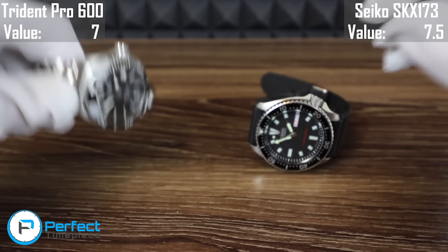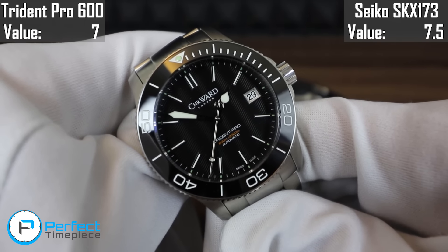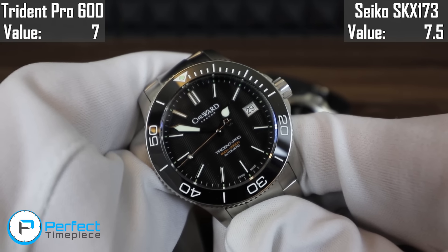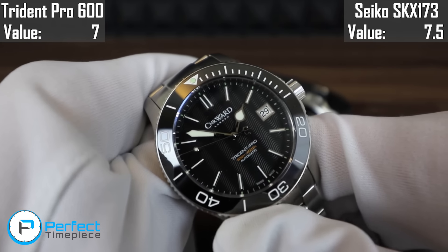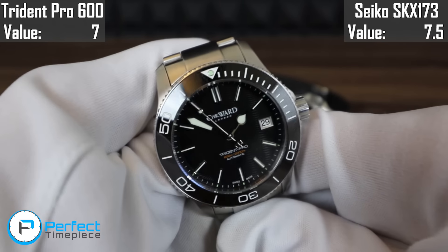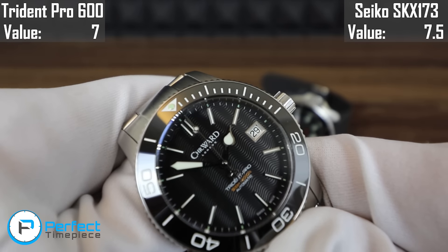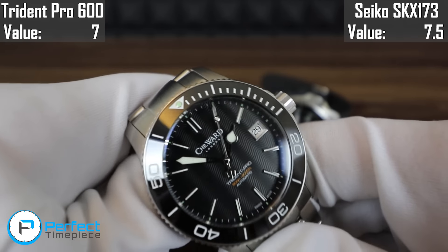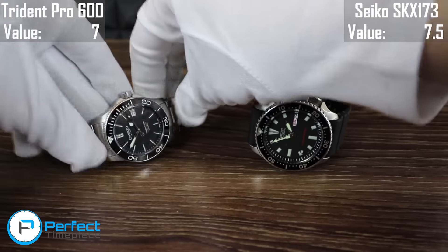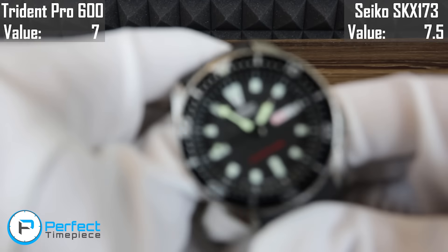So up next we're going to compare these two watches according to their movement. Up first, the Christopher Ward. It's going to be really hard to see because the second hand is ticking away so quickly, but this movement operates at 28,800 Hz or 8 ticks per second, so that second hand moves along the dial very, very smoothly. It has about a 40-hour power reserve and a date window at the 3 o'clock position. It's very nice and easy to wind with the screw-down crown. I think the movement on this is just a step above the movement on the SKX173.